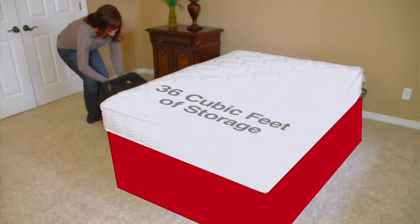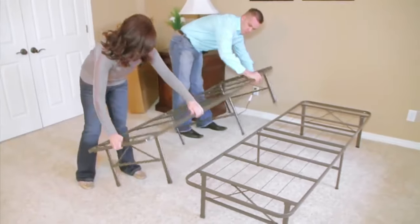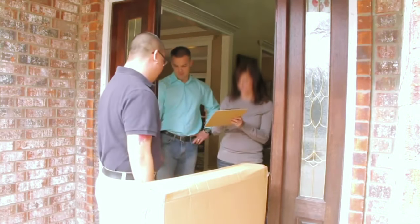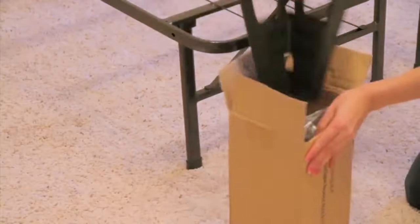An extra 36 cubic feet of newfound storage. Setup is easy — it takes about five minutes and there are no tools required. Smart Base ships flat, so it is easy to maneuver in even the tightest of spaces.